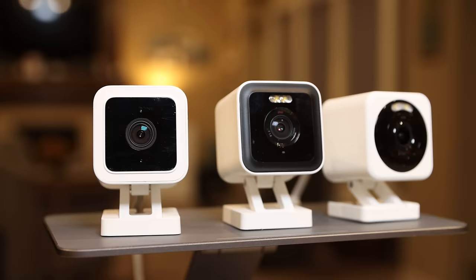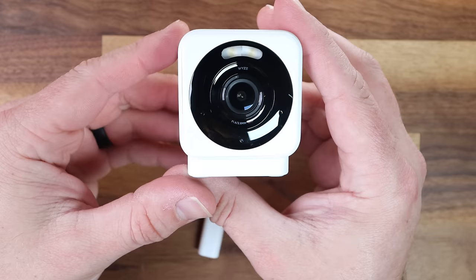We're about to dive into what the V4 brings to the table and size it up against its Wyze siblings — the V3 and the V3 Pro, which I've done videos on both here on the channel. We're going to zero in on the key features of the Version 4, see how it measures up to the previous models, and address some of the top concerns that you all have voiced about the V3 and V3 Pro. So is Wyze listening to the feedback? Stay tuned to find out.